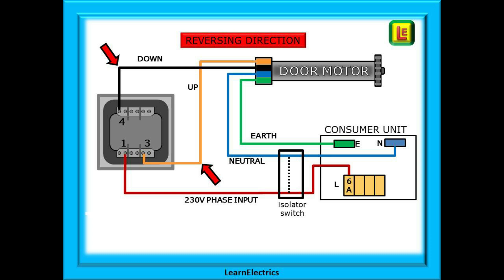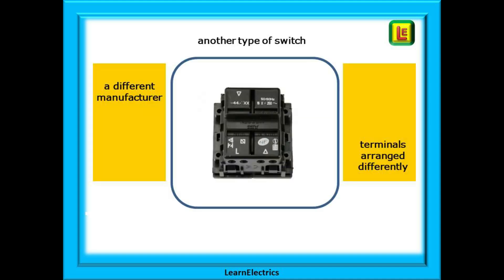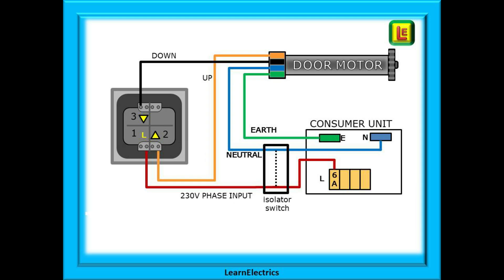We have changed them at the switch on this drawing, as shown by the arrows. Do not change the phase and neutral. Now let's look at the second switch, made to a slightly different layout. On this switch the down terminals are at the top left and the up terminals are at the bottom right. The incoming phase connection is still at the bottom left. The phase from the isolator goes into the terminal marked L or number one on this drawing. The neutral goes from the isolator to the motor as before, and the earth also. The up wire goes into the bottom right terminal marked number two, and the down wire into the top left terminal marked number three.